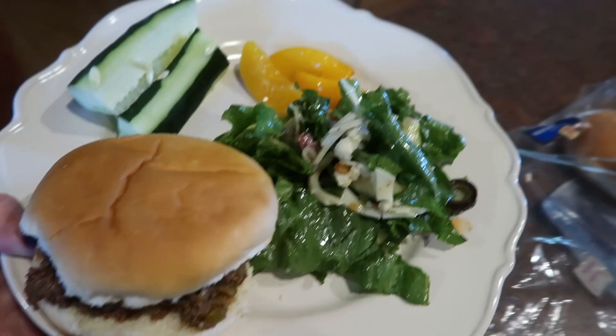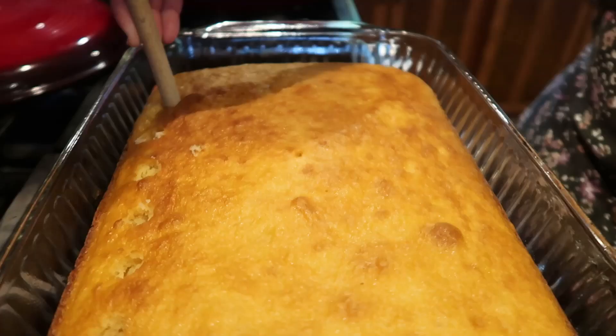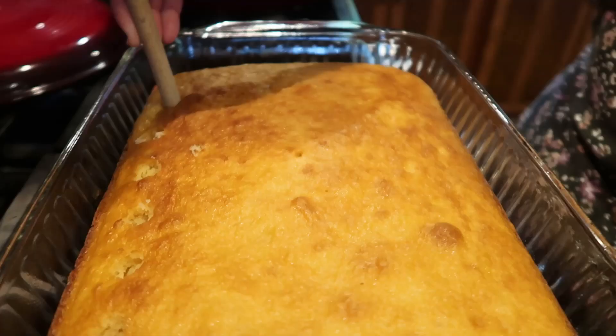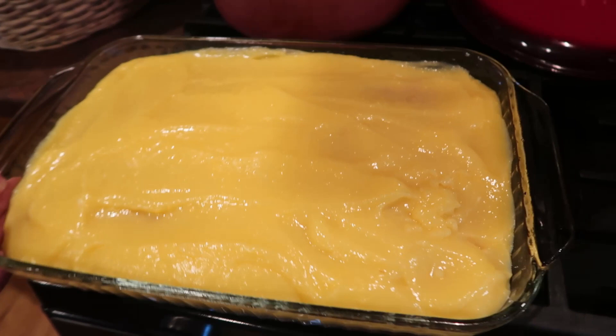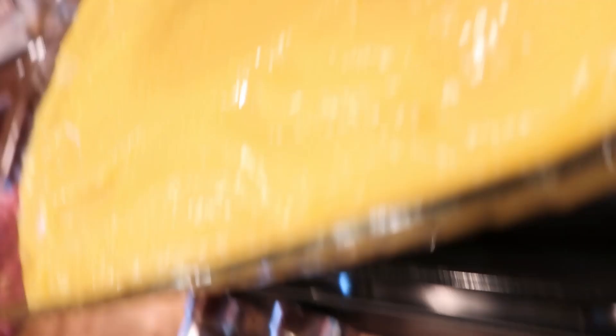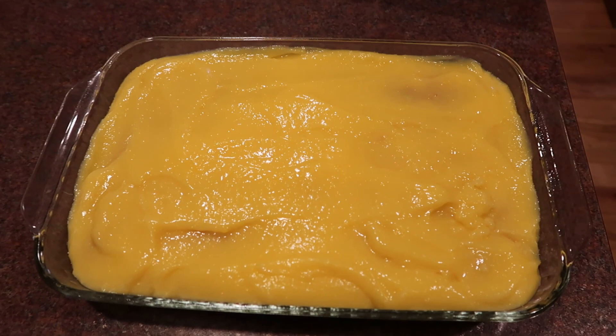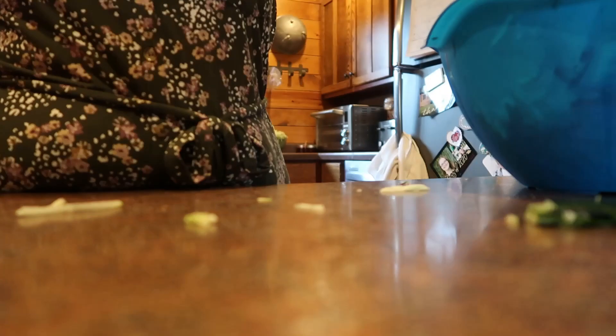Supper is all done. That antipasto salad was absolutely phenomenal — Sam and I both really, really liked it. Now it's time to get back to Sunday prep because I have a few things left to do. This is a Boston cream pie poke cake. It started as a yellow box mix, and I mixed up two small boxes of vanilla pudding with four cups of milk. Before it had time to set, I poured that over top. Tomorrow I'll frost the cake with a can of chocolate frosting warmed up and poured over the top.